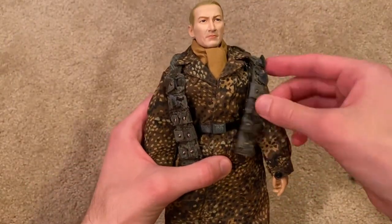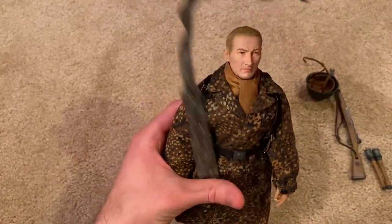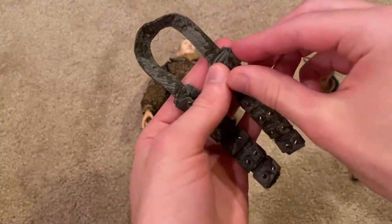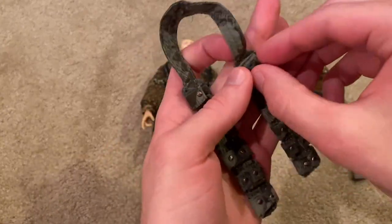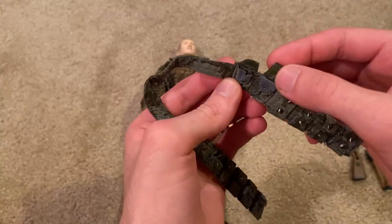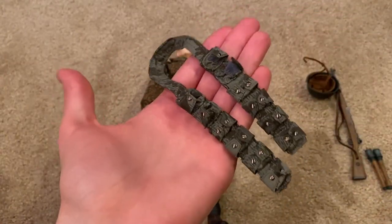Next up let's take a look at the equipment that comes with this figure. He comes with an ammunition bandolier. I don't have any clips for his rifle in there — they weren't fitting very well so I left those inside the box. But it's a nice accessory.